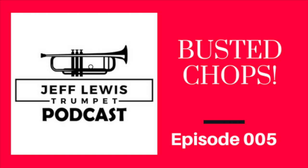Hey, everybody. Welcome to the Jeff Lewis Trumpet Podcast, Episode 5. This is the Jeff Lewis Trumpet Show with your host, Jeff Lewis, where we talk about music, jazz, and all things related to the trumpet. Thank you so much for tuning in today.